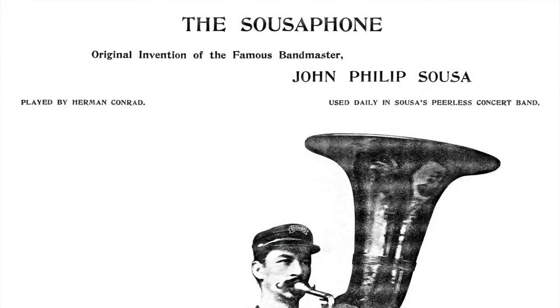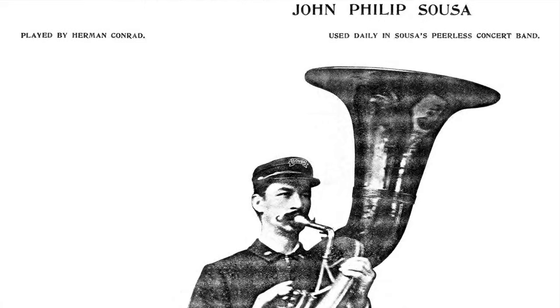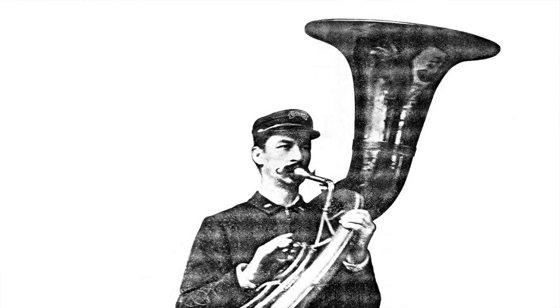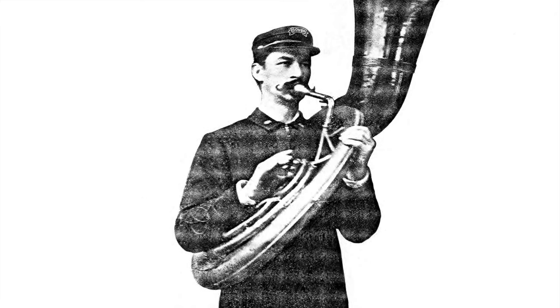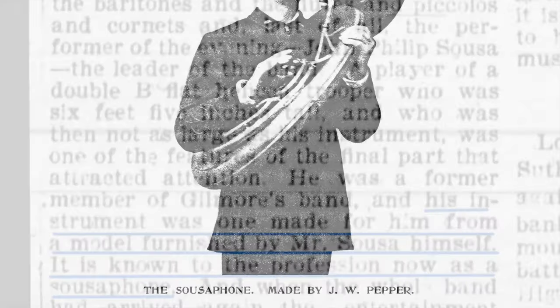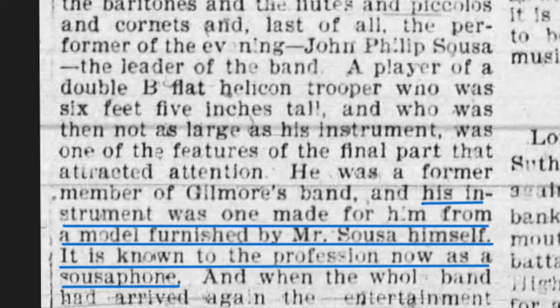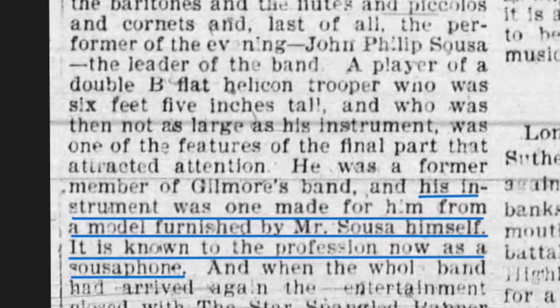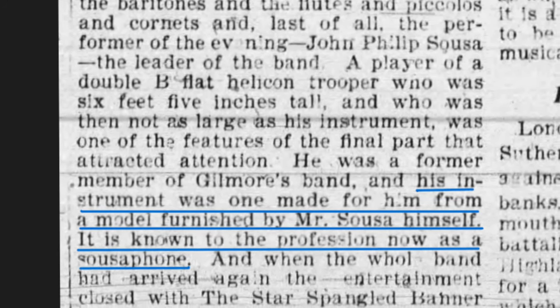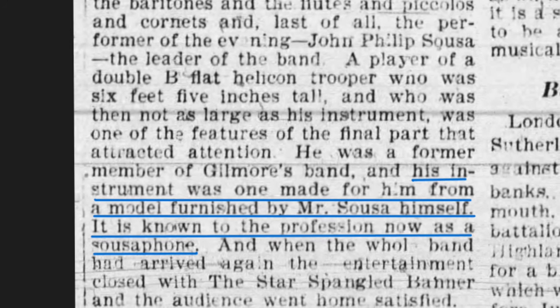It took Pepper a few years to produce the horn, but by late 1895 he was ready to introduce it to the world, and by January 1st, 1896, if not earlier, it was indeed played by Herman Conrad and used daily in Sousa's peerless concert band. One newspaper, commenting on the concert, took notice of the strange modified helicon, writing that a player of a double B-flat helicon trooper who was six feet five inches tall and not as large as his instrument was one of the features that attracted attention. He was a former member of Gilmore's band, and his instrument was one made from a model furnished by Mr. Sousa himself. It is known to the profession now as a sousaphone.